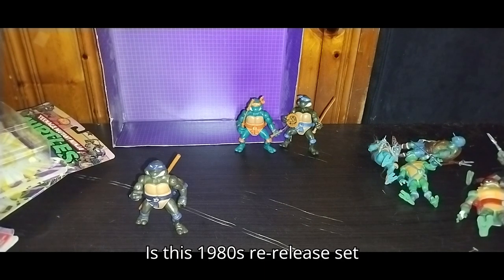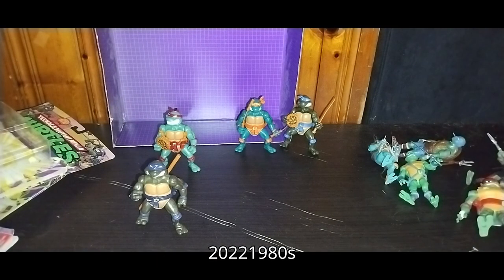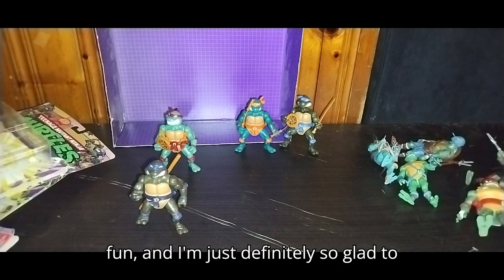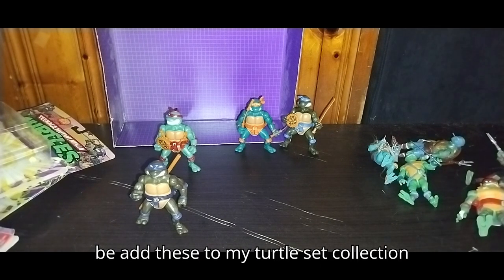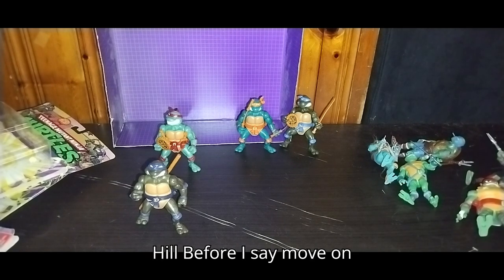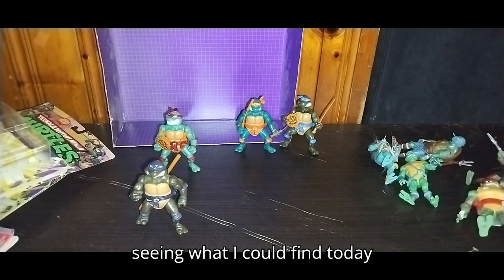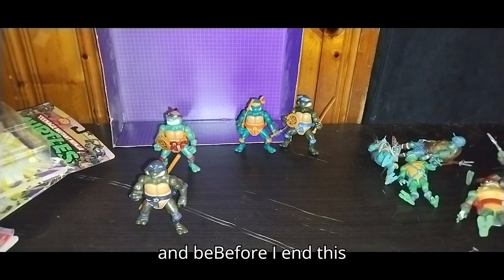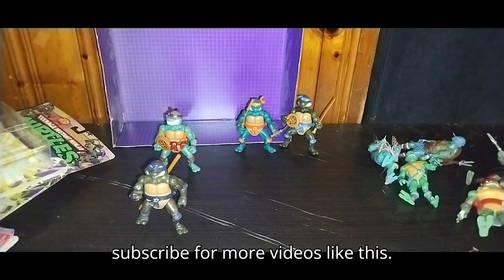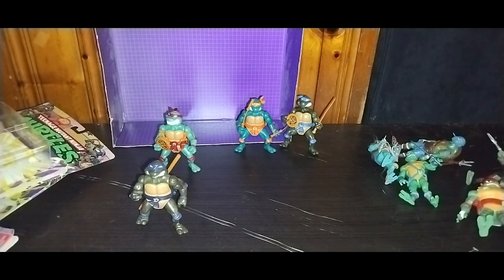Is this 1980s re-release set worth picking up? I'd say yes. If you've never had this set, pick up the 2022 1980s re-releases of the 80s Ninja Turtles — they are a lot of fun, and I'm definitely so glad to be adding these to my Turtles set collection. And this is Eddie Hill — I'll be going on my toy hunt today. Please make sure to like, comment, and don't forget to subscribe for more videos like this. This is Eddie Hill, moving on, rock on and rock out, YouTube land.